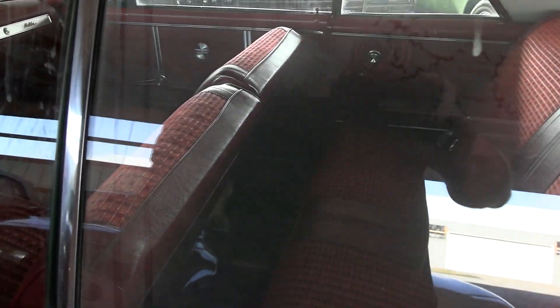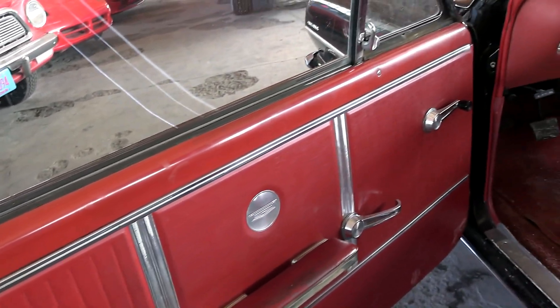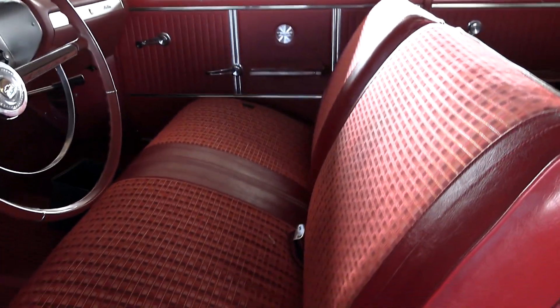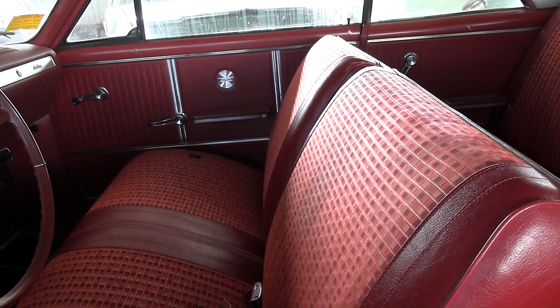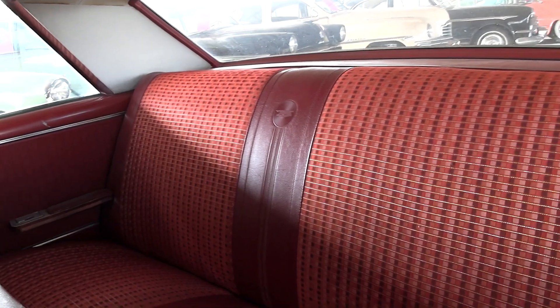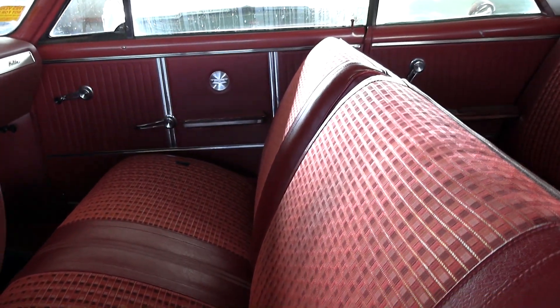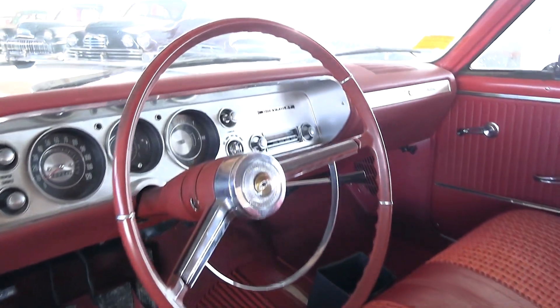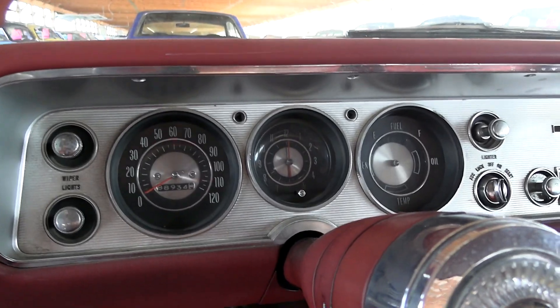I think the part I like the most about this thing is the interior. It still has the original door panels, and I believe there's a chance that this is all the original interior. They don't have the info on it so I can't be positive, but if it was replaced it was replaced in the same type of factory material. I think it just has an awesome look to it. It's a 50-50 split back bench seat. It still has the original wheel, the little horn hoop, and all original gauges.